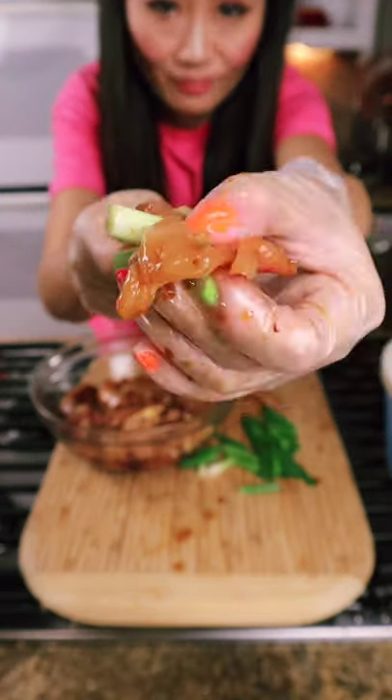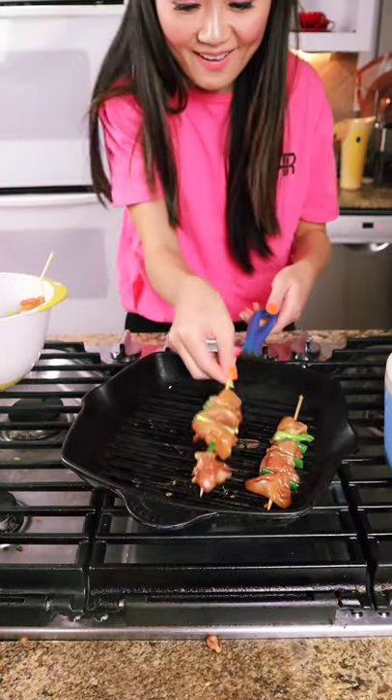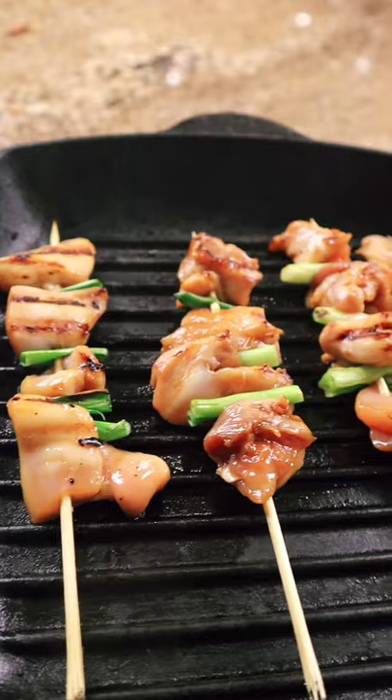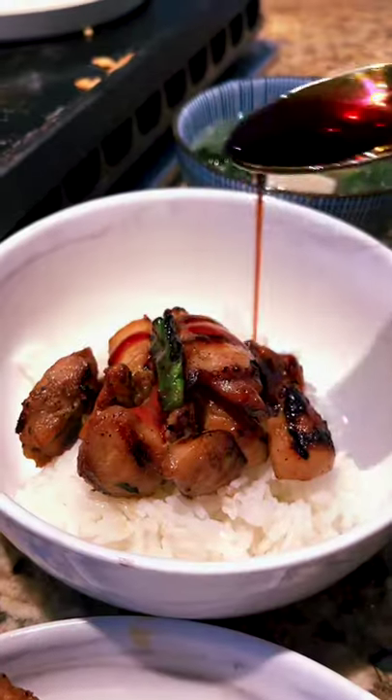Put the chicken and any vegetables you like on a bamboo skewer. Grill for 8 to 10 minutes. You can also just put them on the grill without the bamboo skewer, then serve on top of rice with your sauce.